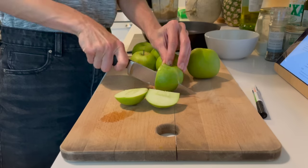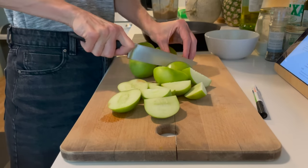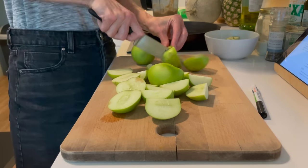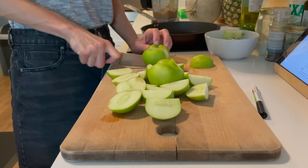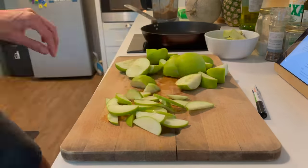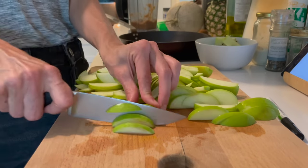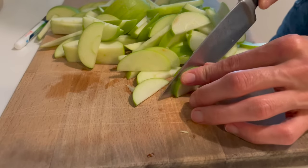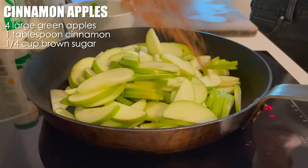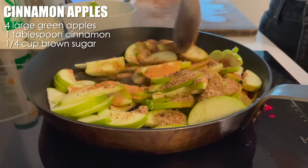I am making some apple pie baked oatmeal. I love having a big batch of baked oatmeal in my fridge so that we can eat through it throughout the week. I just cut off a slice, warm it up in the microwave, and it's ready to go. Here I am chopping up a bunch of green apples — I love green apples when they are baked or in pie or in this baked oatmeal recipe.